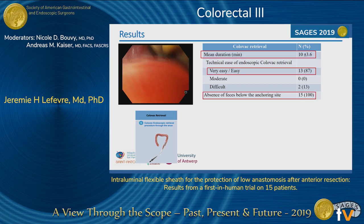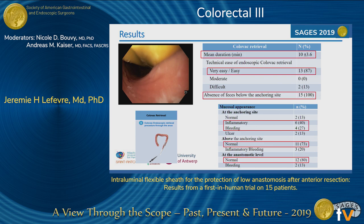Concerning the removal of the stent, it was performed endoscopically in all patients. As you can see, the colon above the stent was completely clear of feces, and it took a mean of 10 minutes for the endoscopist to remove the stent, which was considered very easy or easy. The two difficult cases were the first cases in two centers, showing there is a small learning curve. Regarding mucosal appearance, we saw inflammatory and some bleeding lesions at the anchoring site, but above the anchoring site and especially at the anastomotic level, the mucosa was almost always normal.